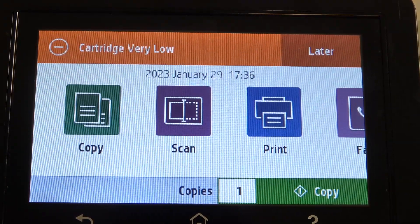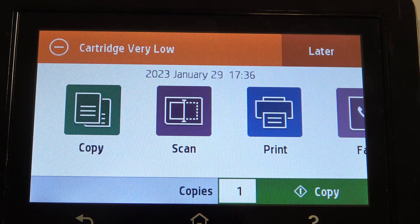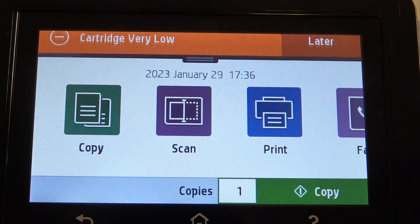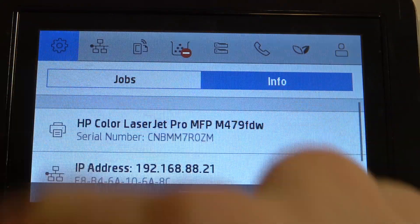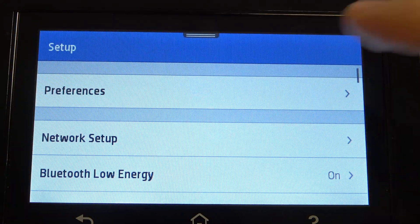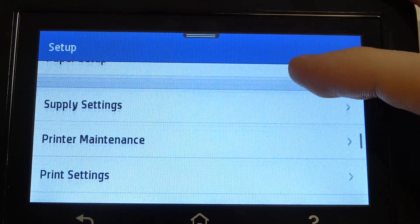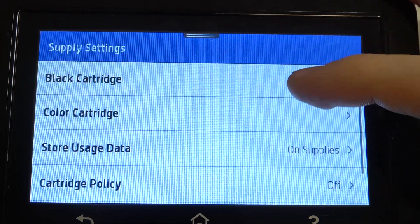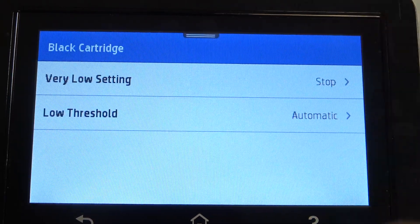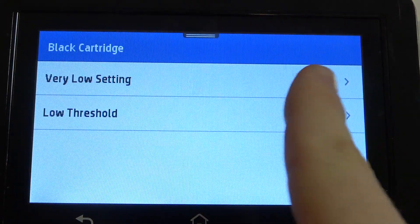If you want to bypass this message, you need to open the control panel, then open settings, scroll down and find supply settings here. Choose black cartridge and here you will see very low settings. And as you can see, I have set up stop.